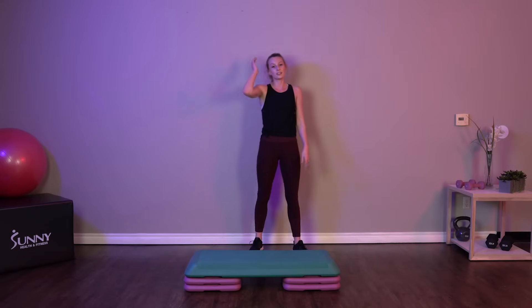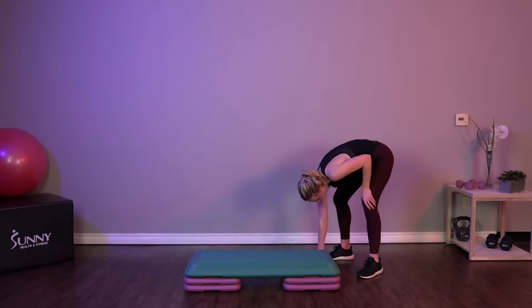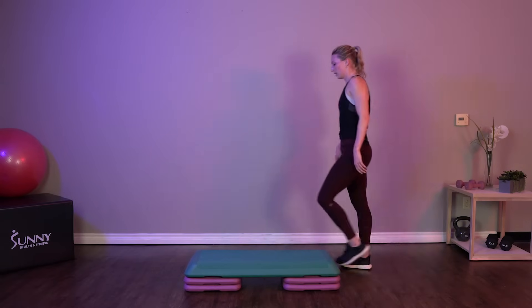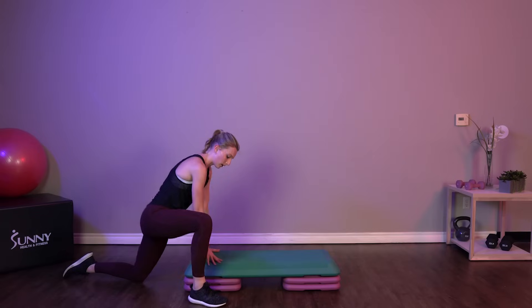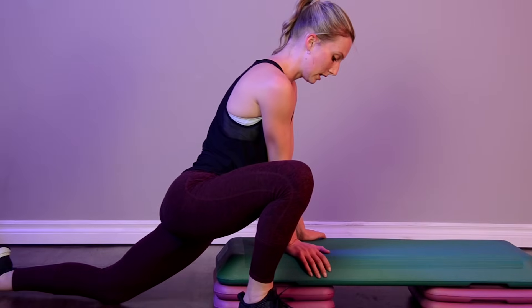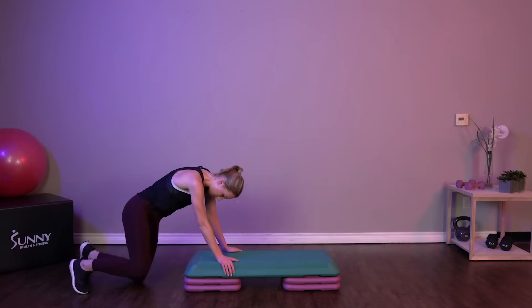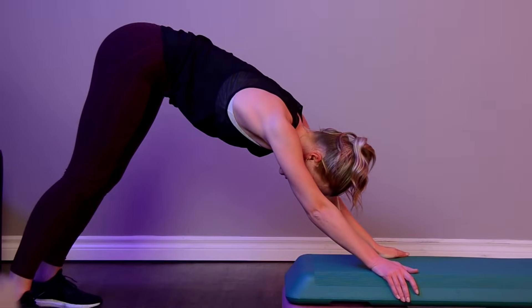Great job, guys. Come off your steps — we're going to do a little cool down now. Catch that breath. We've got a little bit of stretching, so come on down to the side of your step. We're going to do a little lunge stretch, stretch out that hip flexor, a little bit of quad. Up into a little down dog — stretch out those hamstrings and those calves.